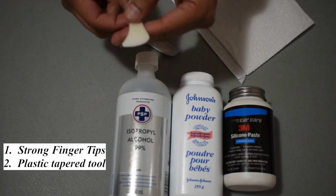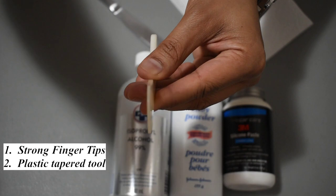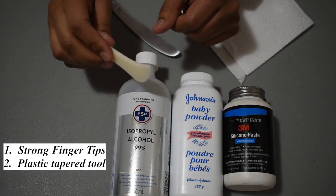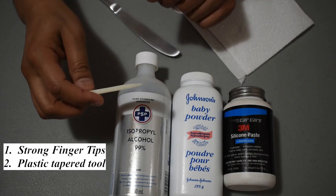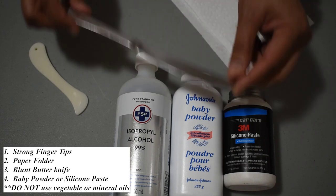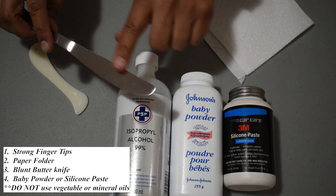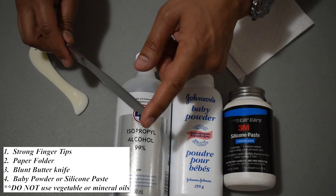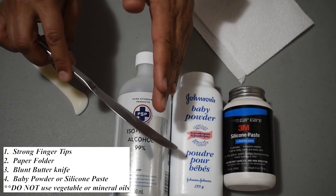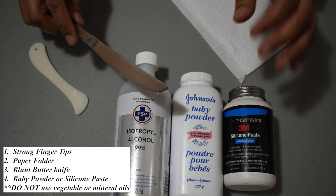The second technique is to use what I have here, a paper folder. If you can see here, the very tip is narrowed and the great thing with this tool is that it won't mar the silicone and you can gently pry it up to release the suction holding it in place. But this is a specialized tool so you might not have this. The alternative would be to use a butter knife — use the blunt edge, and either apply some baby powder to it so it slides smoothly between the suction cup and the tile, or alternatively use some silicone paste. Do not use any mineral oil or vegetable oil because they will deteriorate the silicone.